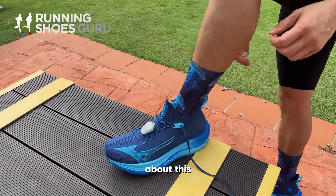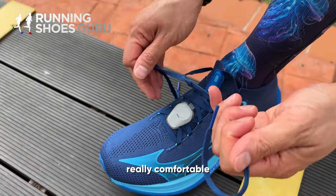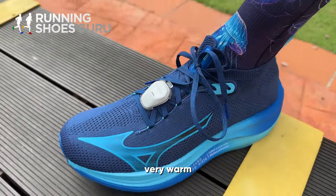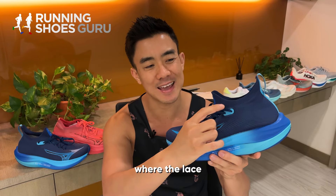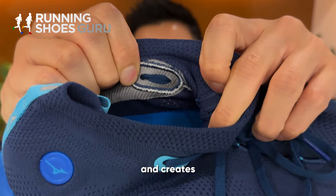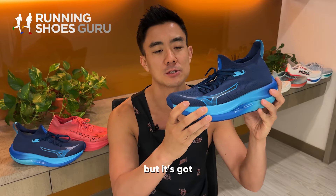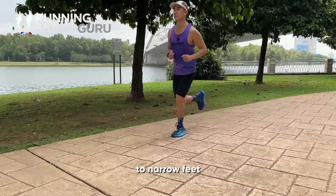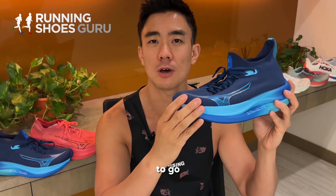I've got mixed feelings about this knitted upper. On the one hand it feels really comfortable and has excellent lockdown, but on the other hand it feels very warm. There's no way to use a runner's knot, and where the lace goes inside the shoe, the lace twists and creates a pressure point on my ankle. The fit is true to size but it's got a very snug fit, best suited to narrow feet with low volume. If you have wide feet you might need to go up a half size.